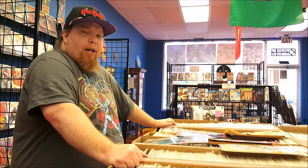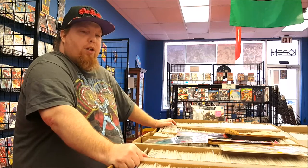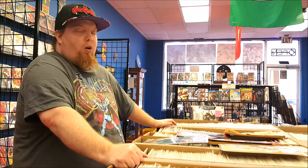Hey guys, welcome back to Comageddon. Today I'm taking you on a trip on how to grade comics with Comic Book 101.